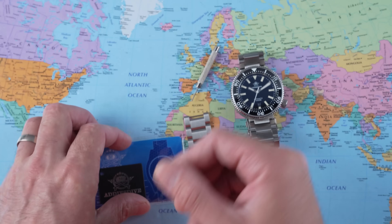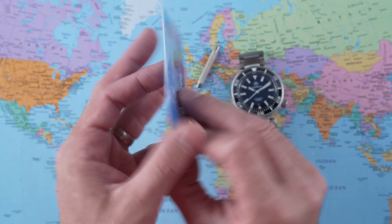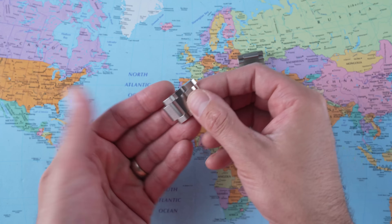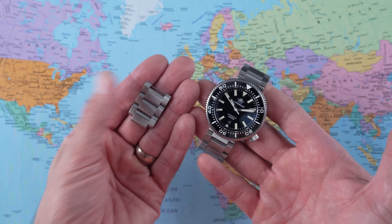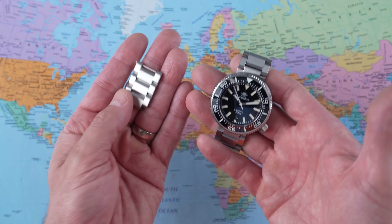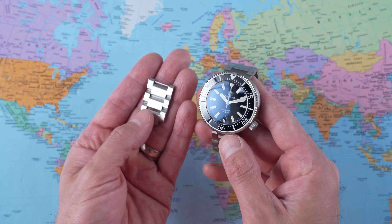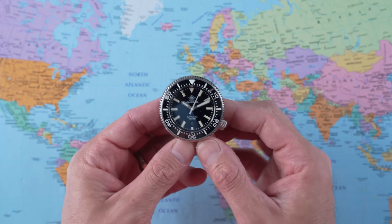What do you get? A pointless user manual, a little hang tag, a standard AliExpress unsigned warranty card, and one of those little tools for removing links from the bracelet. There are also three spare links. I have a seven-inch wrist and had to remove three links — possibly a fourth. That means you're up to about an eight-and-a-quarter-inch wrist maximum before you'd want to put this on a rubber strap.